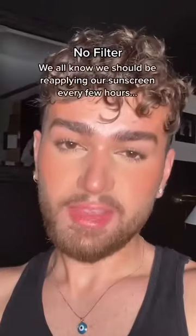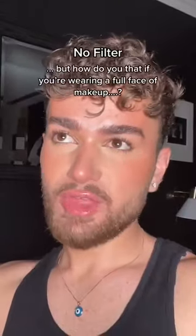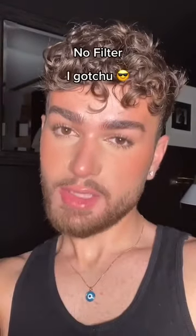If you wear makeup, listen up. At this point, I think we all know that we should be reapplying our sunscreen every few hours. How do you do that if you're wearing a full face of makeup? As always, I got you.